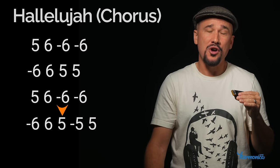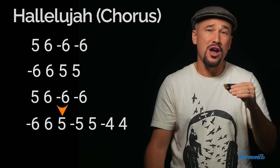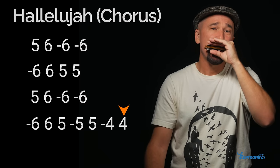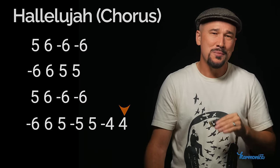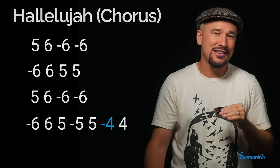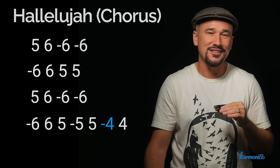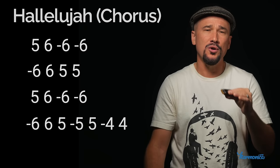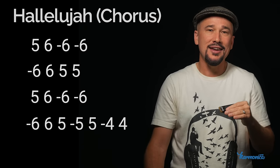We're going to do draw-blow on hole five and then draw-blow on hole four. On that draw four I gave it a little bend, like I'm giving to the draw sixes. I'm going to do it without bending one time so you can hear what it sounds like without bending. Doing the whole chorus with single notes — ready, go.